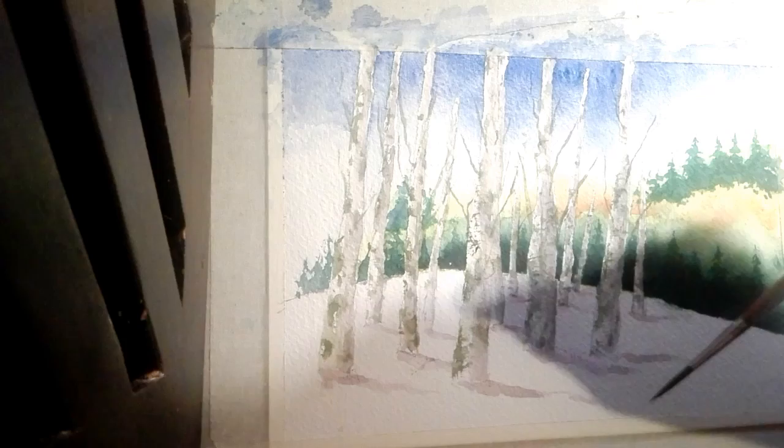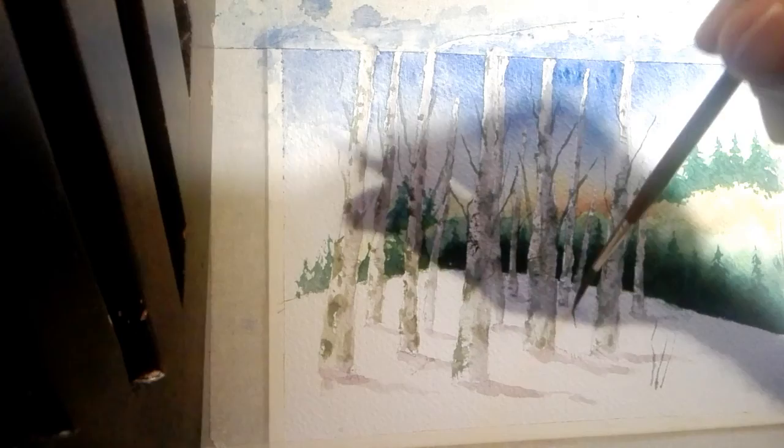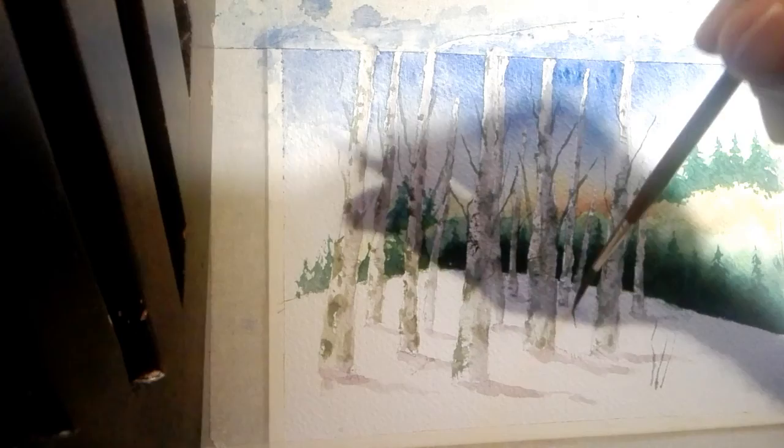And to finish off, some wispy bits of grass, pulling them up with the rigger. When you're done with the rigger, you're finished.